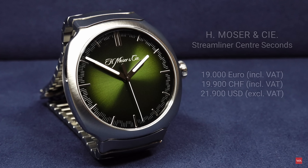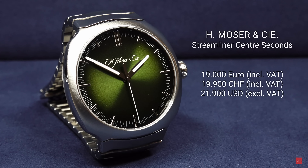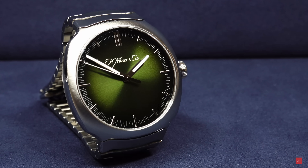Now we do have the Streamliner Center Seconds. It's a free-hands watch, as you see, and the watch features a beautiful Matrix Green fumé dial. I say 'Matrix Green fumé dial' on purpose, because what you're going to see in this video are lots of different shots I've been filming of the watch. Before we really start and I explain the watch, have a look at some of the first pictures of this beautiful Moza dial — it's fascinating.